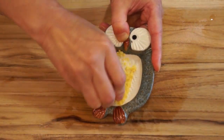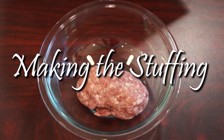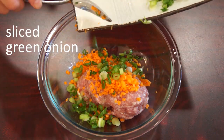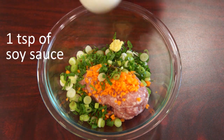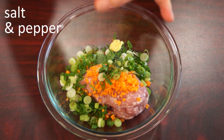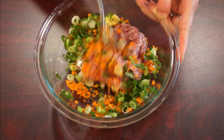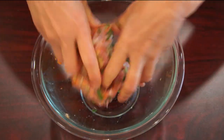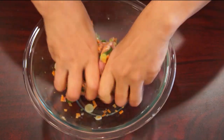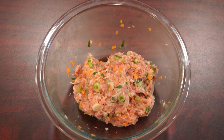You'll need half a teaspoon of ginger for this recipe. It's time to combine all the ingredients into the ground pork. Add diced carrots, sliced green onion, grated ginger, one teaspoon of soy sauce, quarter teaspoon of sesame oil, some salt and pepper to taste, then corn starch. Start mixing everything together. You can use a spoon or spatula to mix, but I found using hands is the best way to evenly combine everything together. Let the mixture sit for about 30 minutes.